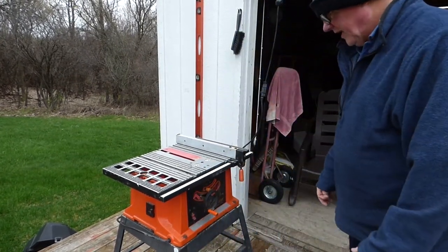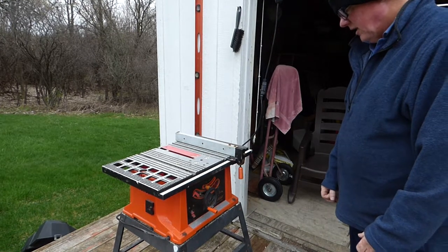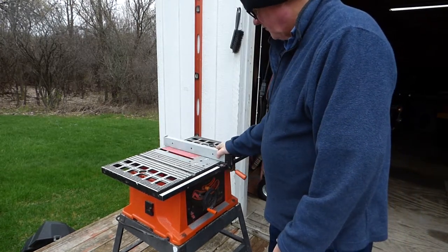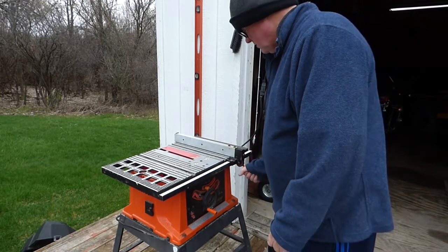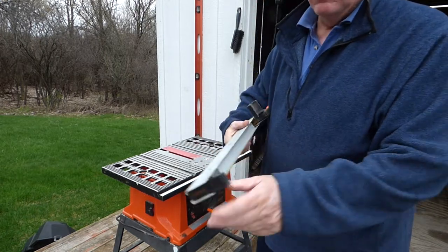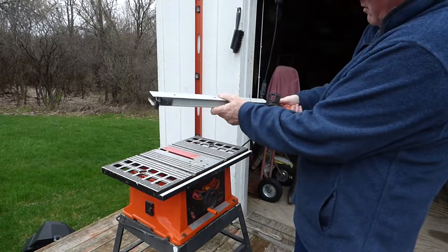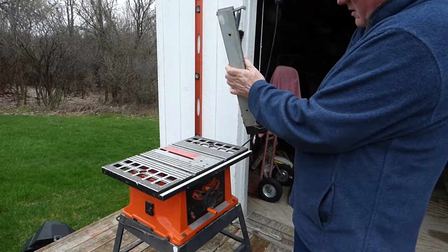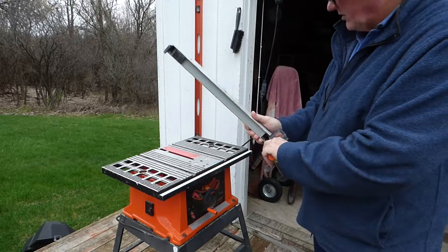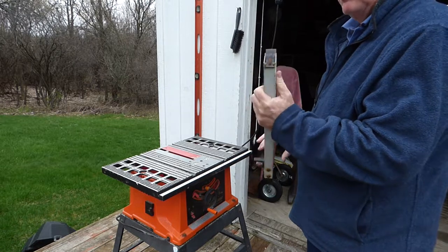That's a 15 amp Firestorm by Black and Decker, and there's the fence. It's on this end and it's got a cam — it's really like not even maybe a half an inch — that actually tightens, so it's pretty much a guess if it's going to actually come out straight.